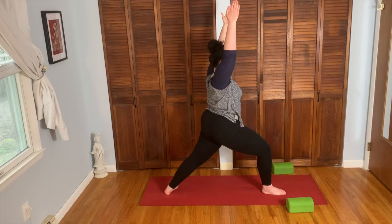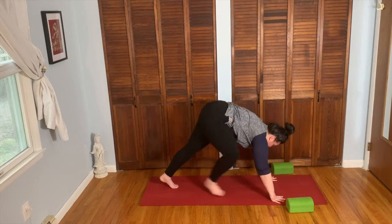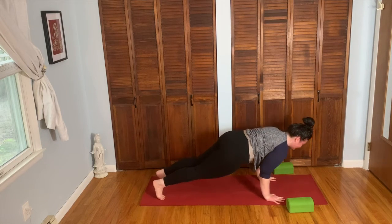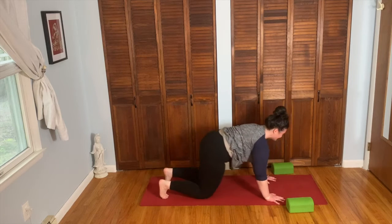Exhale, hands to the floor, rotate to the ball of the back foot. Right foot back to down dog. Inhale, forward to plank. Exhale, chaturanga. Inhale, come up, cobra pose. Exhale, down dog.